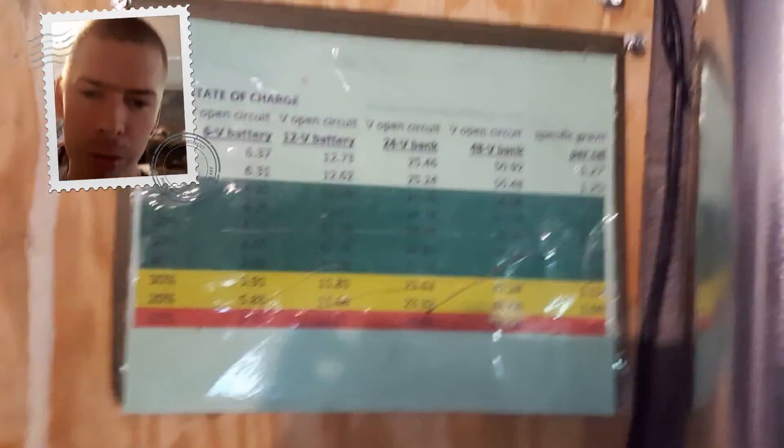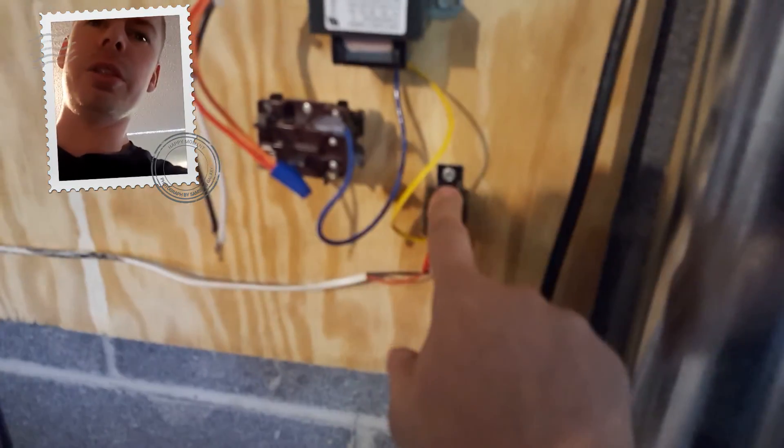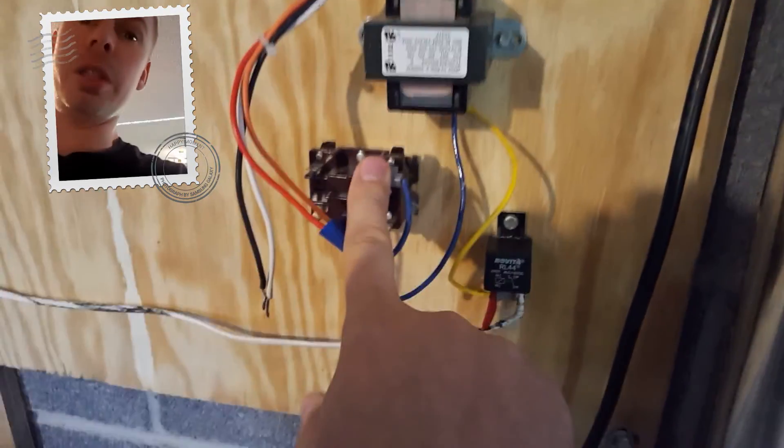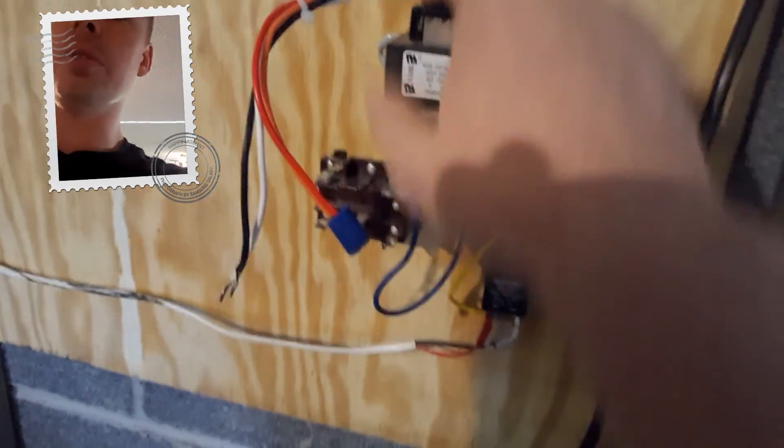We've also got all the paperwork — nice and thick — all my solar documentation right here. Then we've got our vent pipe that comes down beside this transformer, this relay, and this is a different relay — it's a 12-volt relay. And then this is a 24-volt AC alternating current relay, and this is a 24-volt AC transformer.